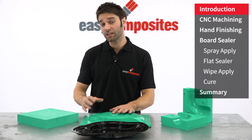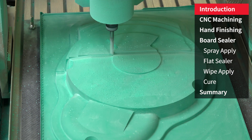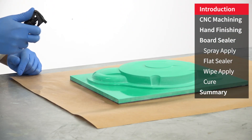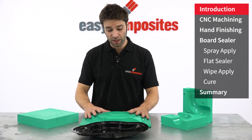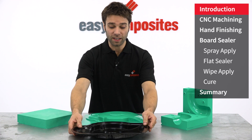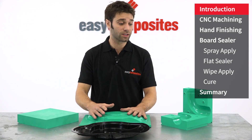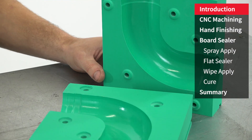Hi, I'm Paul from Easy Composites and in this video we're going to be showing you how you can machine from epoxy tooling board accurate patterns and then apply a very high quality surface finish using the S120 board sealer. The main focus of this video will be working on a pattern that subsequently in a later video we'll be making a pre-preg tool from. However it's perfectly possible to use all the same machining and finishing methods to make low volume or prototype tooling straight from the board.